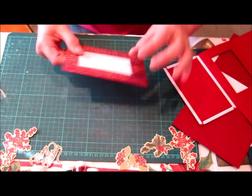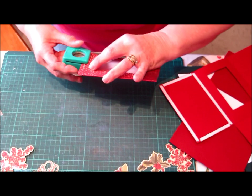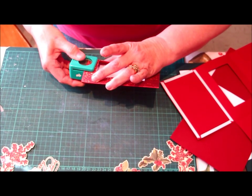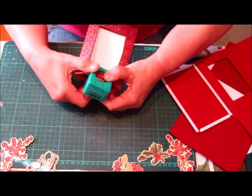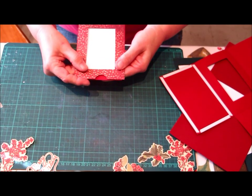Next thing we have to do is just punch a small finger hole in the front of your card. You can do this before you fold it up if it's easier for you. But we now have a small finger hole punched there.